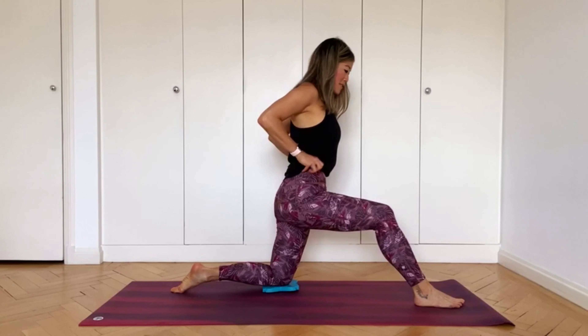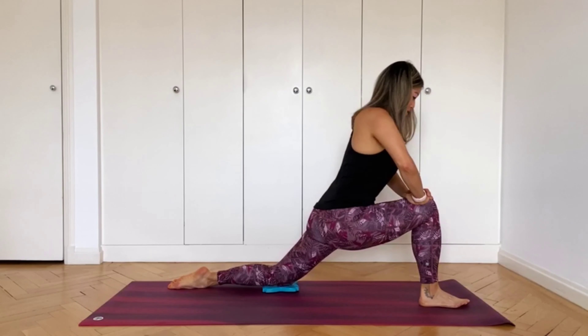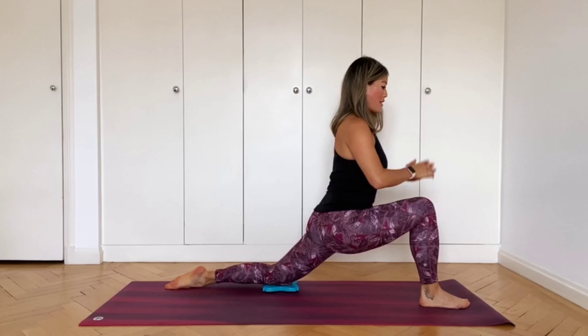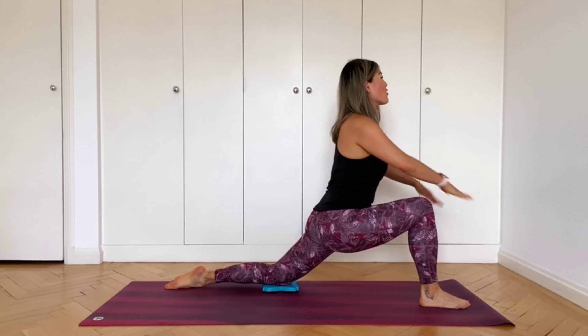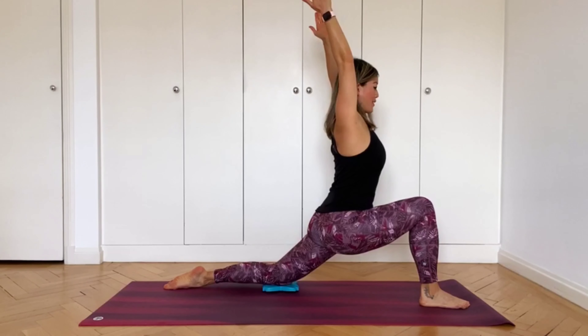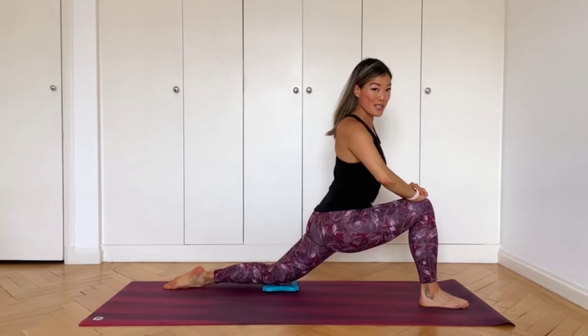Sink the hips forward and down. Your hands on the knee, or at your heart center, or arms up — pick whichever variation works best for you today.